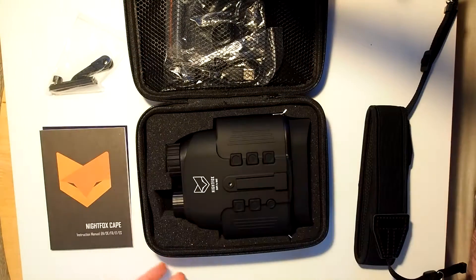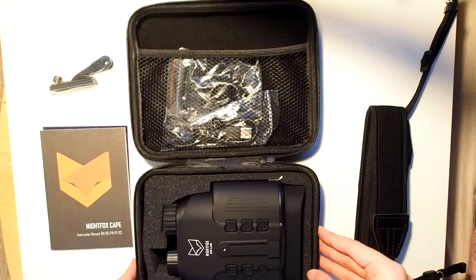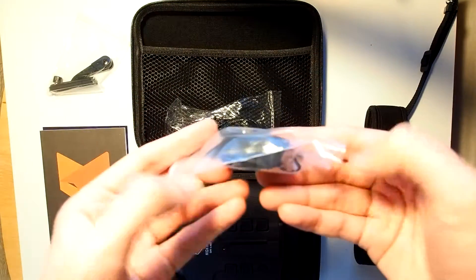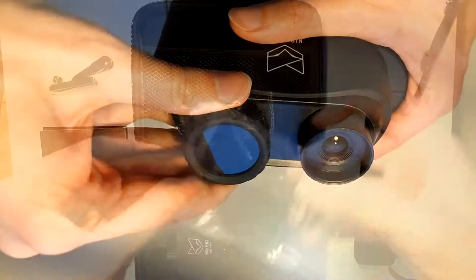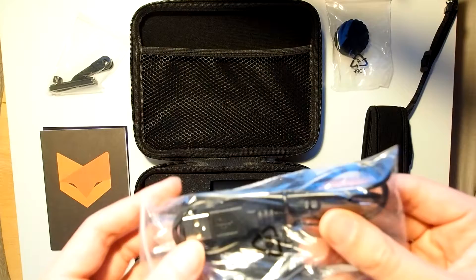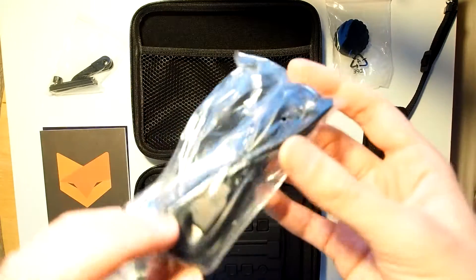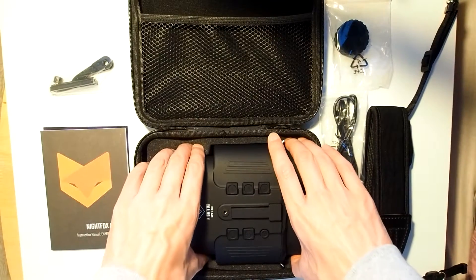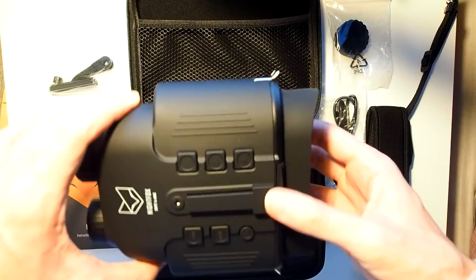Moving on to the carrying bag itself, it has a handle, it's zip-up, and it's pretty well made and will protect your device just fine. Inside it we first have a spare IR filter, in addition to the existing IR filter already on the IR illuminator. Next is a standard micro USB charging cable. And last but certainly not least, the Night Fox Cape Digital Night Vision device itself.